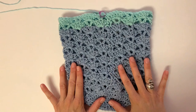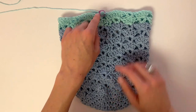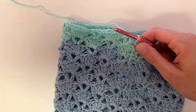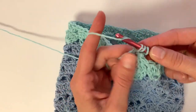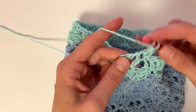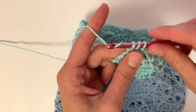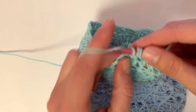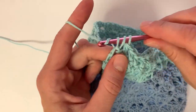Once you have alternated these two rows for 13 rows total, you can get started on the half double crochet border. To begin, chain two, half double crochet into the same stitch as your chain, and half double crochet into each stitch and chain space moving forward. Only one half double crochet into the chain space of the previous V stitch.